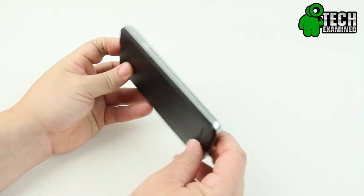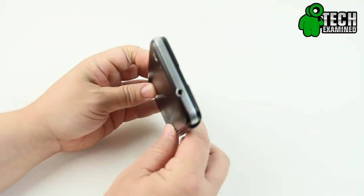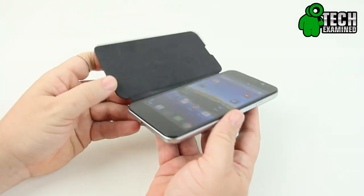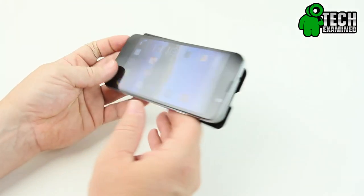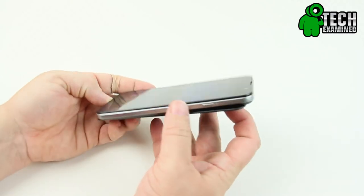Now for the design of the phone — I was pleasantly surprised for a brand I have never heard of. Maybe you have heard of it; they've been around for a while, but it's not something that is widely known. The design is very nice. As we take a look around it, you have a nice aluminum finish around the side here — it may not necessarily be aluminum, but it definitely looks like brushed aluminum.